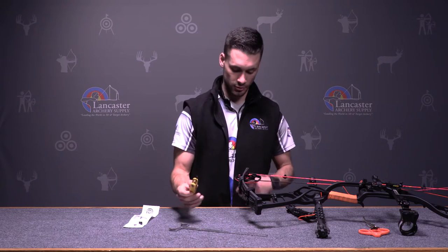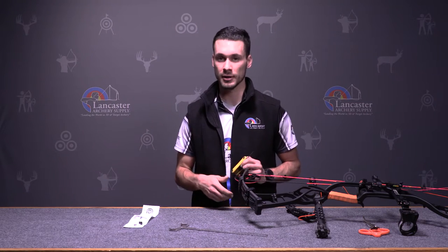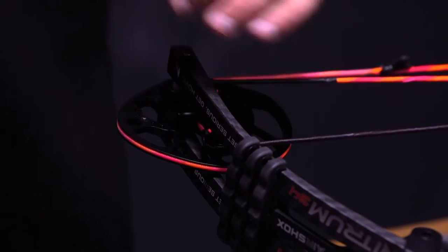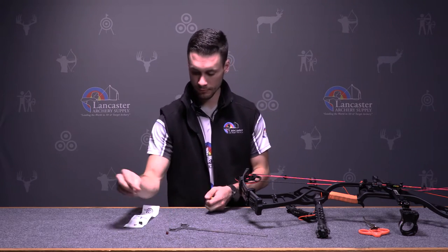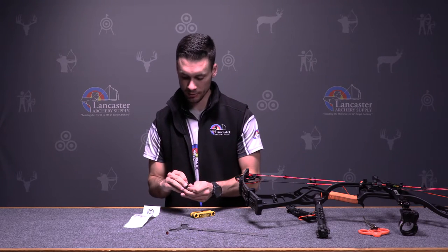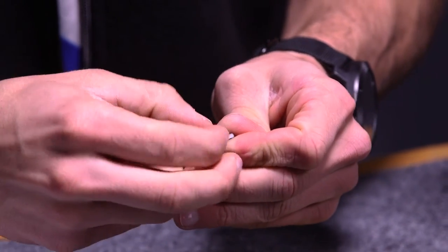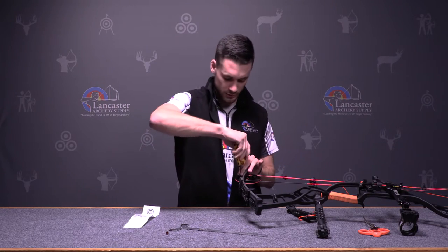To install this, you're going to mark where you have it — we have it in the C position right now and that's where we're going to keep it. We're just going to take the factory draw stop out and set that to the side because we're not going to need that anymore. We're going to take the new draw stop — you can see there's a little indent on the inside — put the screw right inside just like that, and it's going to sit right inside. Put it back in the C position.